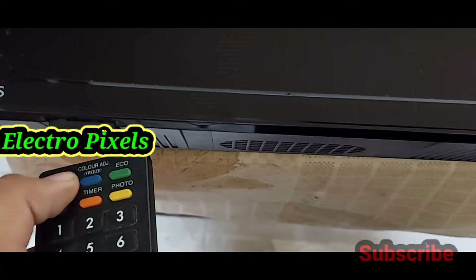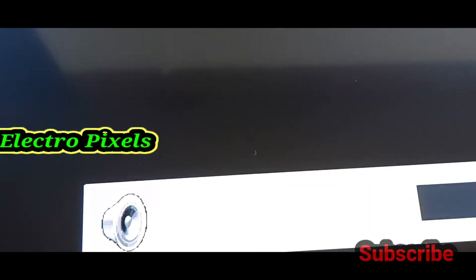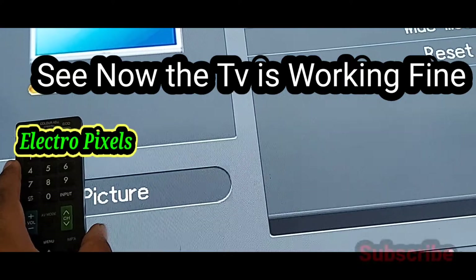Check whether the TV goes to the red light blinking issue again. See, there is no issue at all — now the TV is working fine, you can see the green indicator light on the screen. So now we have successfully repaired the TV. You can see the TV turned on and it is working fine.